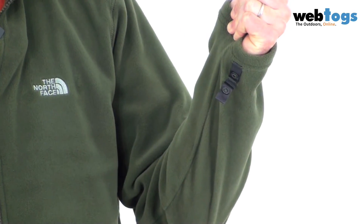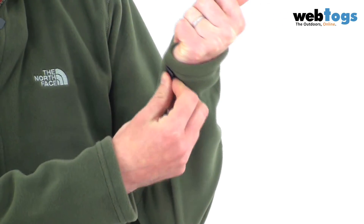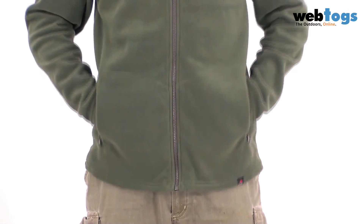Having a look at the jacket itself, the first thing you want to note is it's zip-in compatible. We've got poppers on the cuffs to clip it into an existing compatible jacket. There's a main zip down the front, an embroidered logo at the top left, and on each side there are zippered hand warmer pockets.